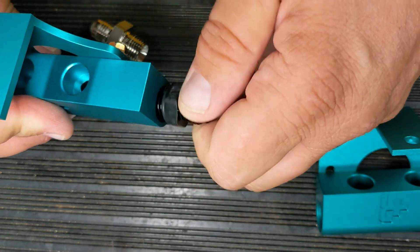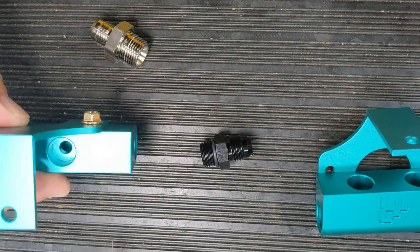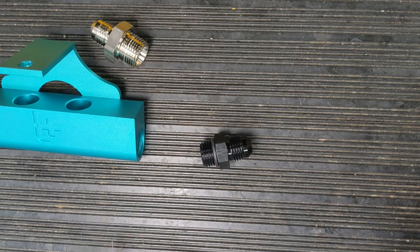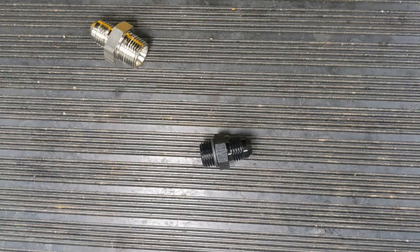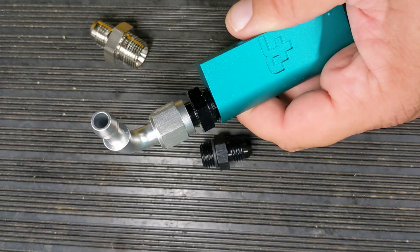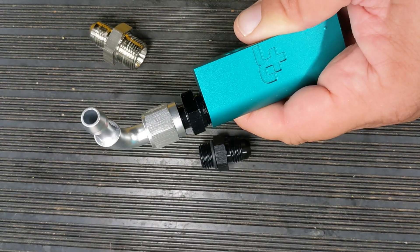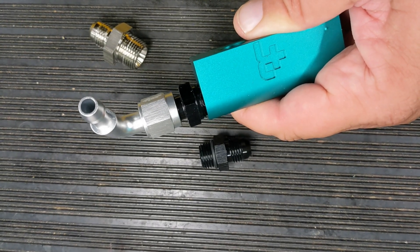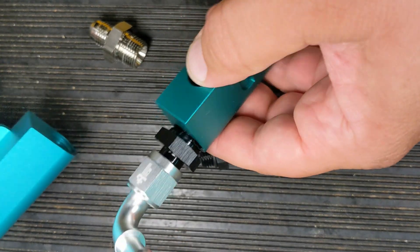In 25 years of making fuel rails for other applications, I can probably count on one hand the number of problems we had with fittings not being able to seal on somebody's installation. But with these Vanagon rails - we've sold about a hundred or so of these kits - almost every single person for some reason could not get it to seal without calling us. So we made the change.